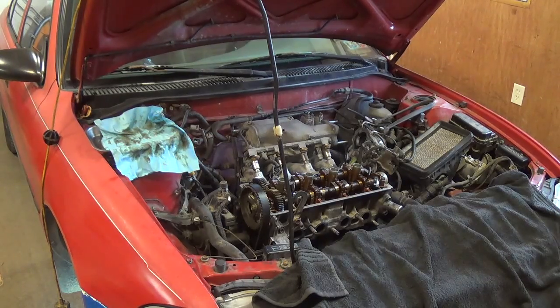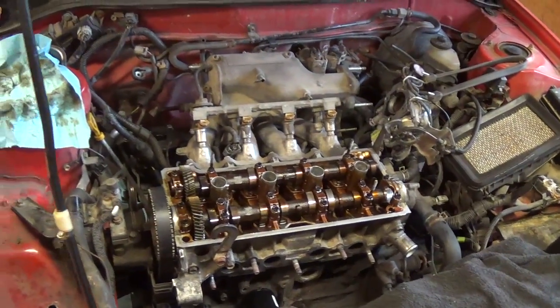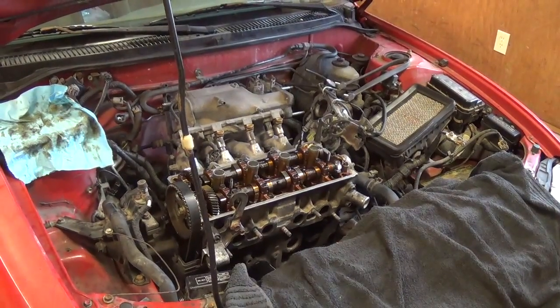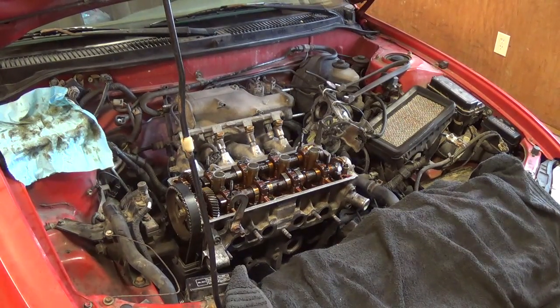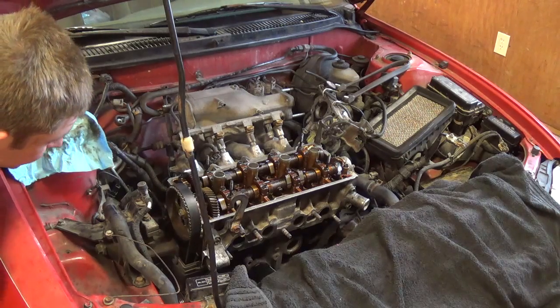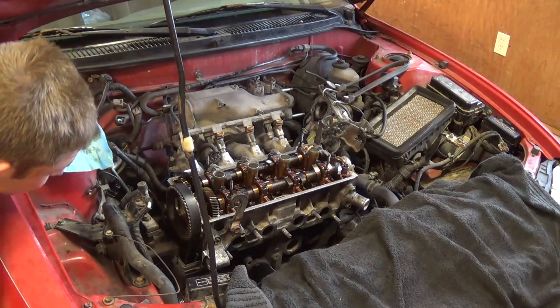Alright, the engine is coming together very nicely. We got the head bolted down, torqued to factory spec, camshafts are in, timing belt is on. I'm going to bar the engine over by hand just to make sure all the timing marks are good, so I'll do 720 degrees of the crank. I can hear compression — that's good.